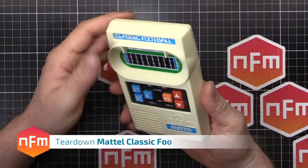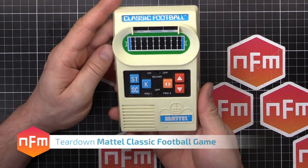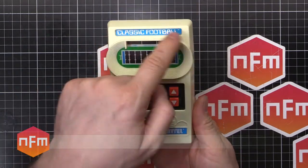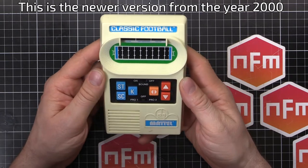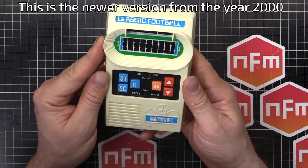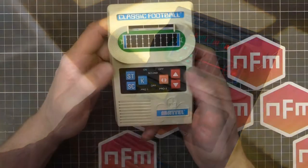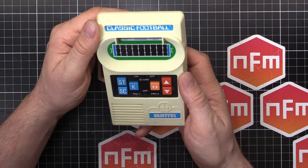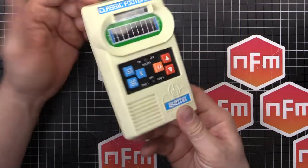Hey guys, walking through Akihabara as I usually do, and I came across this — straight out of Guardians of the Galaxy 2. It's a Mattel brand classic football electronic game. You may have seen one of these featured in the start of Guardians of the Galaxy 2. He's had it retrofitted as some sort of sensor array or radar device. And yeah, I actually found one today.